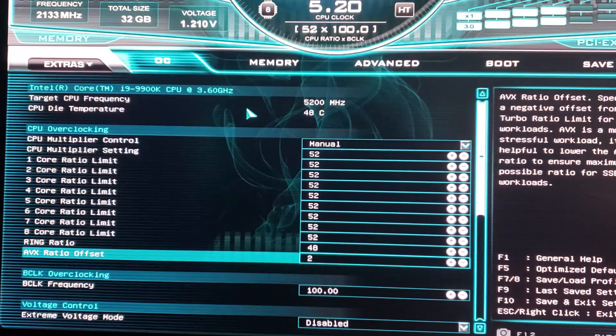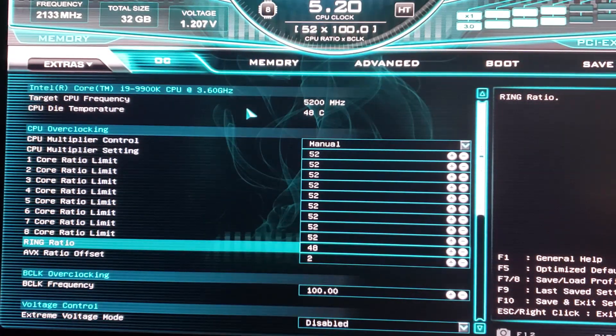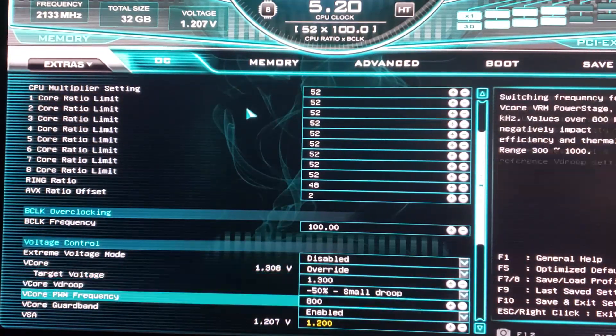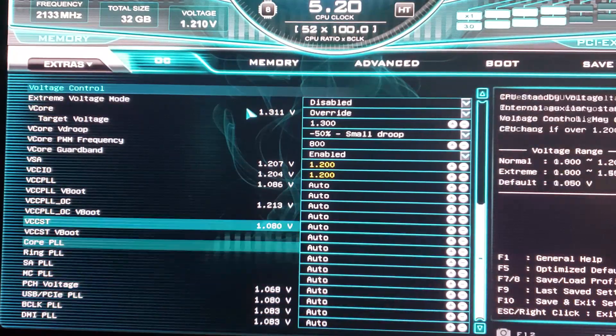I tried 53 and that was unstable, so CPU multiplier max was 52. Next I went to the AVX offset and tried minus zero and minus one — it ended up unstable at minus one under Prime, so it ended up at minus two. Once the core ratio and AVX ratio were set, I upped the ring ratio from 45 one step at a time: 45, 46, boot up, test it, restart, up to 47, 48, etc. When I got to 49 the machine crashed mid-boot and the screen went black.